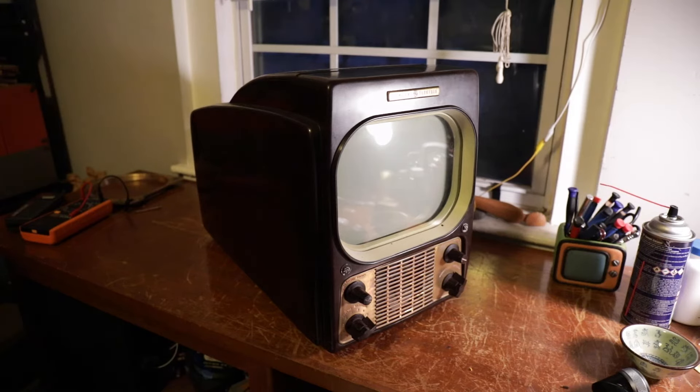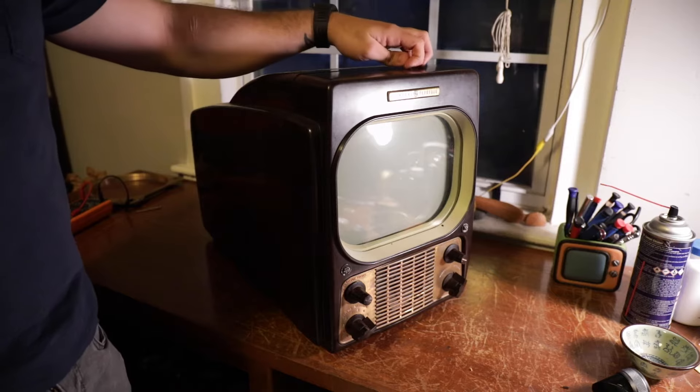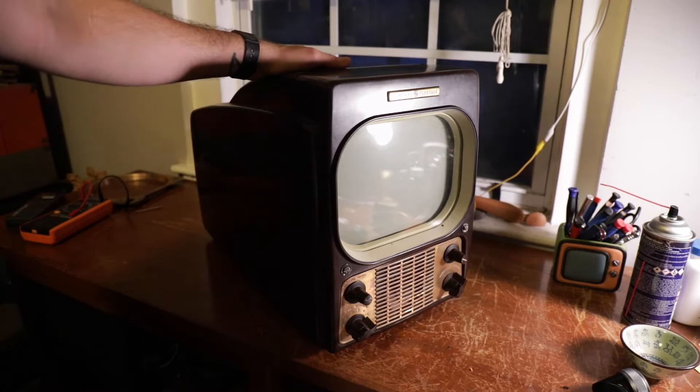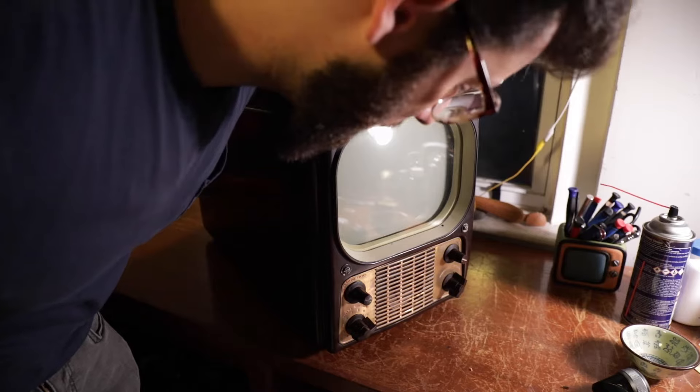Hey everybody, I am very excited about this next video. This might be a longer video than I usually do — I want to go into more detail about the process of restoring one of these televisions. This is definitely one I've been wanting for a while, and I fully intend on completely restoring it. So this is a 1949...